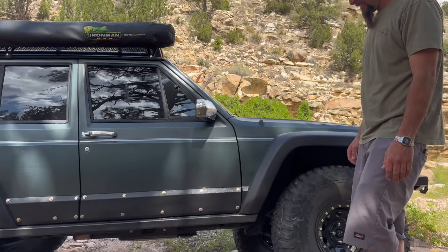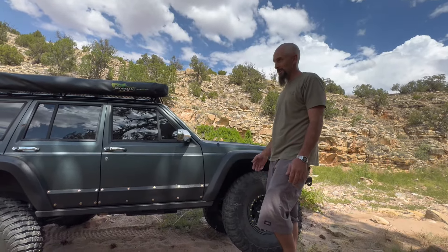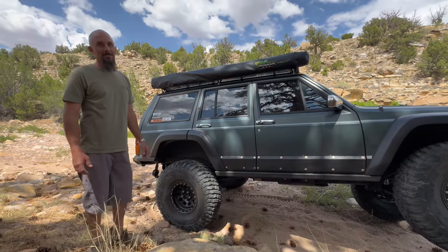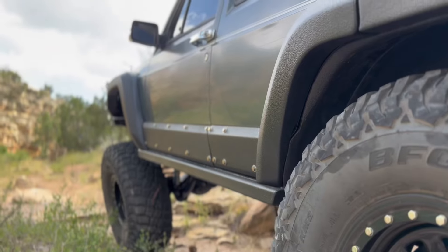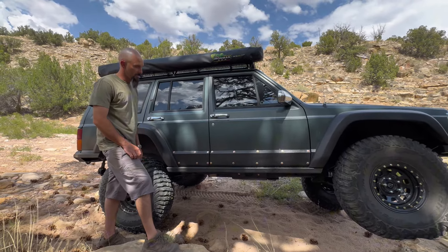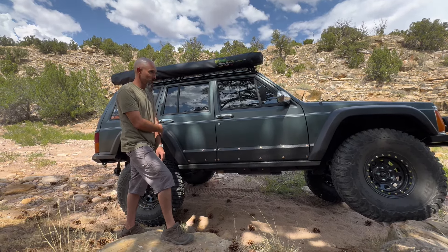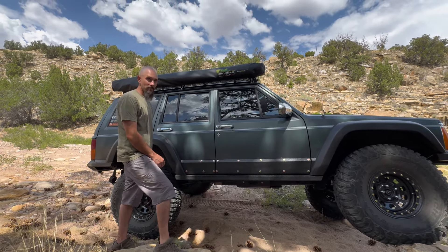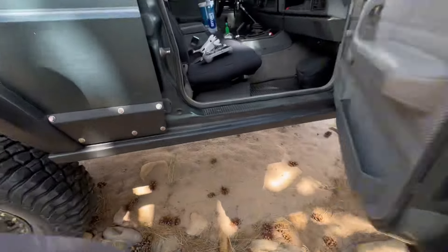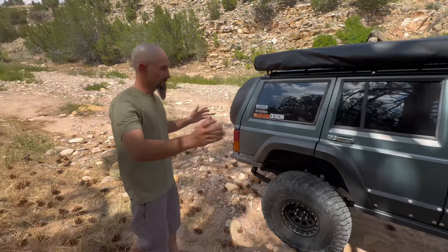Let's talk about the sliders and the door armor. Door armor — I had bought Dirt Bound and kind of screwed up the cut, so I didn't want to spend the money on that again. I got the Amazon door armor. Honestly, sorry Dirt Bound, the Amazon stuff fit way better — it just matched the body way better. Everything is rib-nutted in with 3/8 rib nuts. 2x6 180-wall rectangle tubing for the rock sliders, welded into the body, with a slew of bed liner to kind of blend everything in.